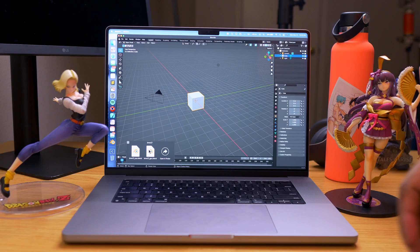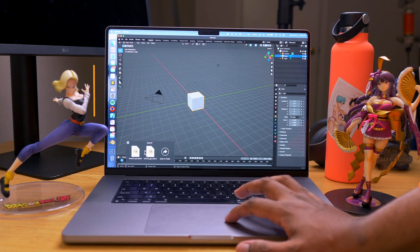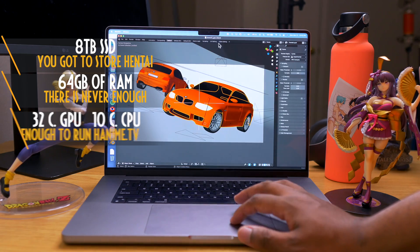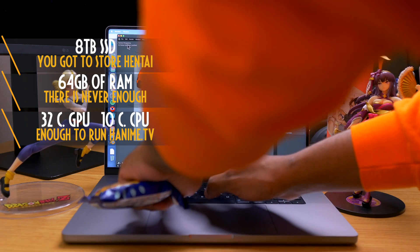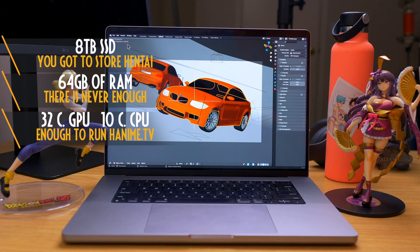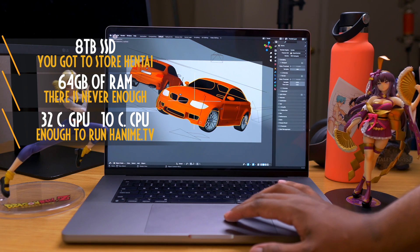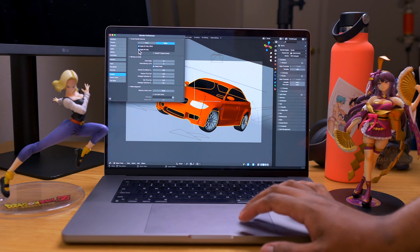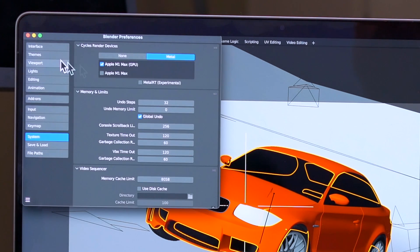Before getting started, let's lay the ground. What we are testing with is the M1 Max MacBook Pro 16-inch with 64 gigabytes of RAM, a 30-core GPU, 10-core CPU, and 8 terabyte NVMe SSD storage — the maximum configuration for the 16-inch MacBook Pro. The price for that machine is around seven thousand dollars after tax.